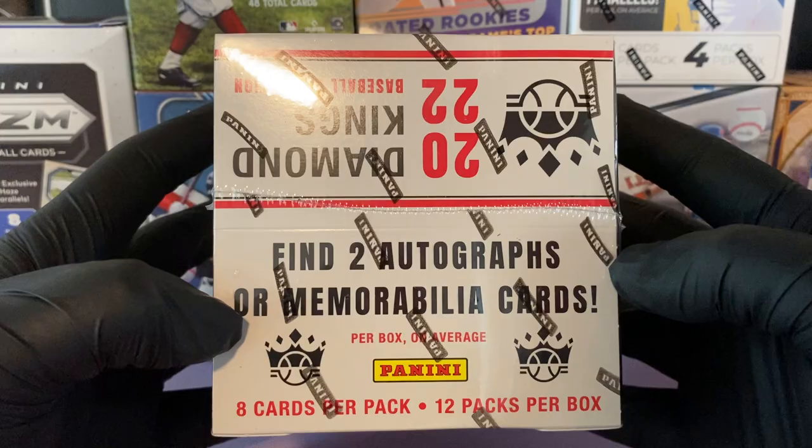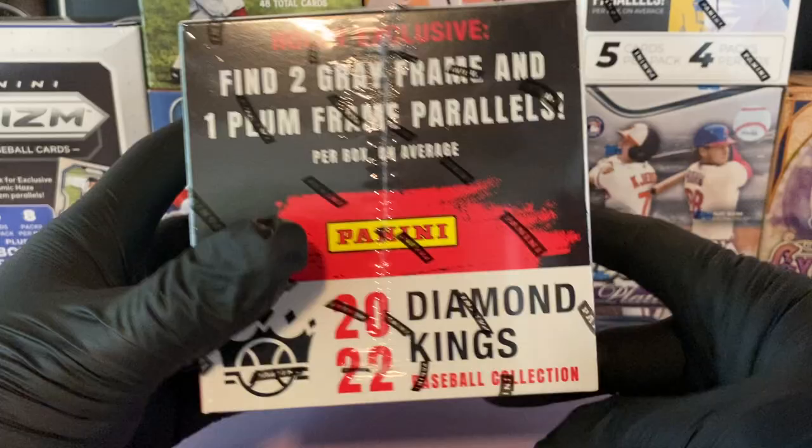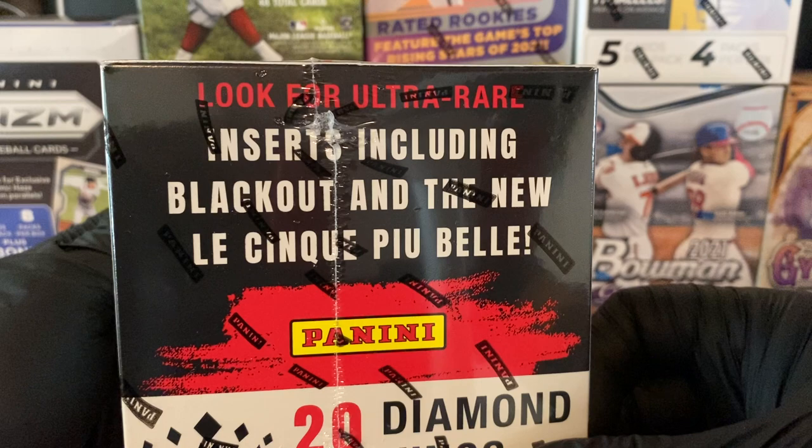Eight cards per pack, 12 packs per box. Find two autographs or memorabilia cards per box on average, as well as two gray frame parallels and one plum frame per box on average.